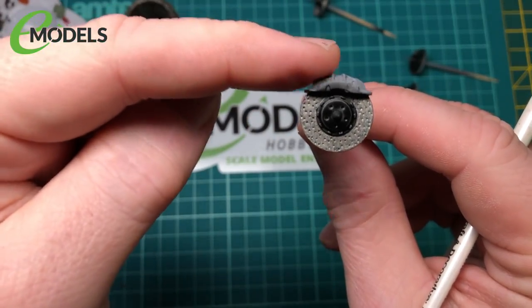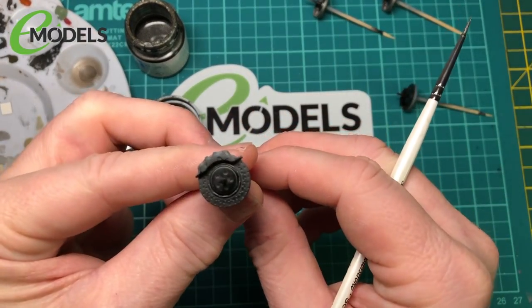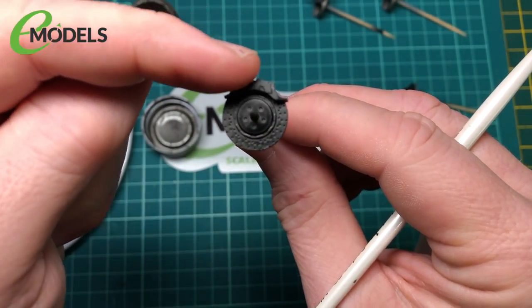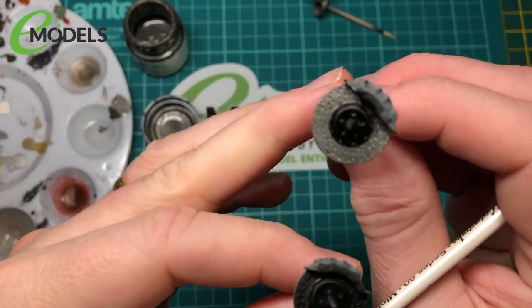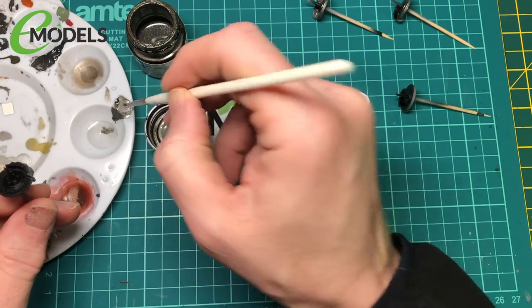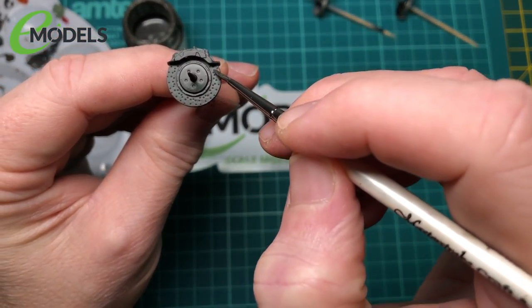Once all this is dry, I'll be masking off the calipers and they'll be done in yellow, so they're quite bright. These are the rear ones - rear brake calipers - because the caliper itself goes round, whereas the ones at the front just go straight across. And the rear ones are also smaller.